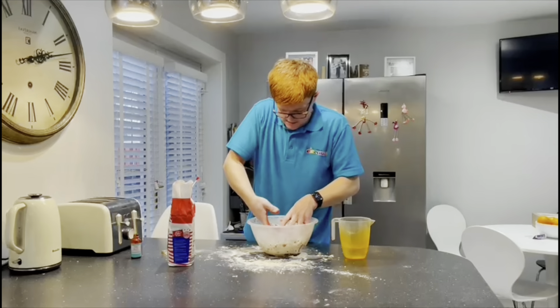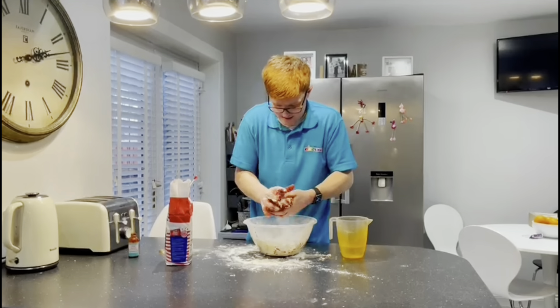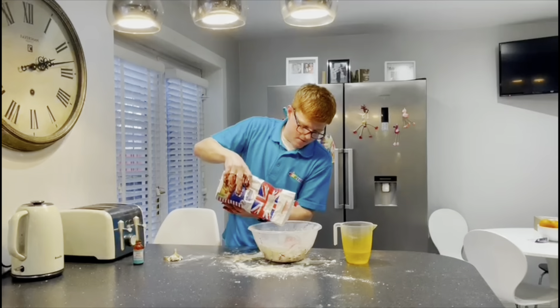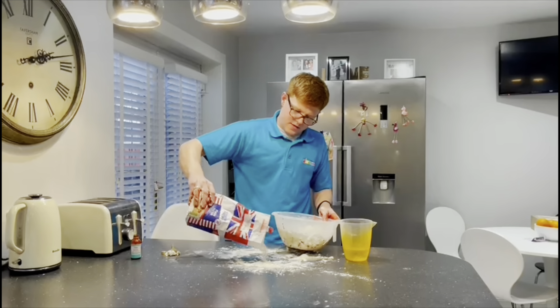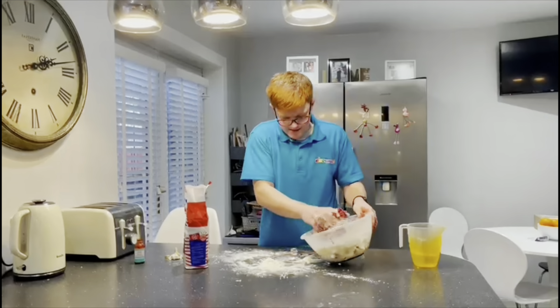And if you'd like to make it a little bit more fun, you can add some food colouring. We have red food colouring here today, so we're going to go with red.